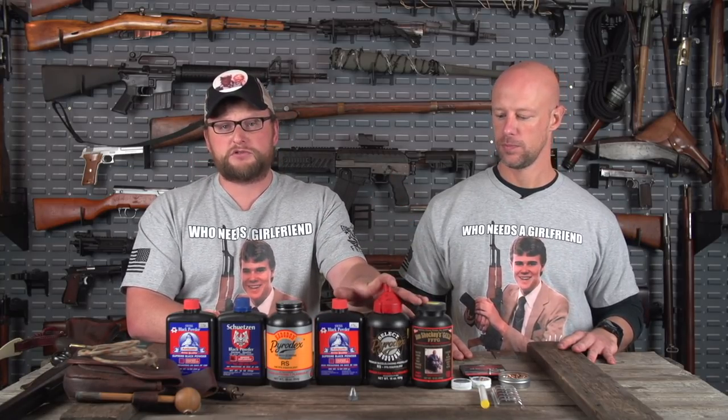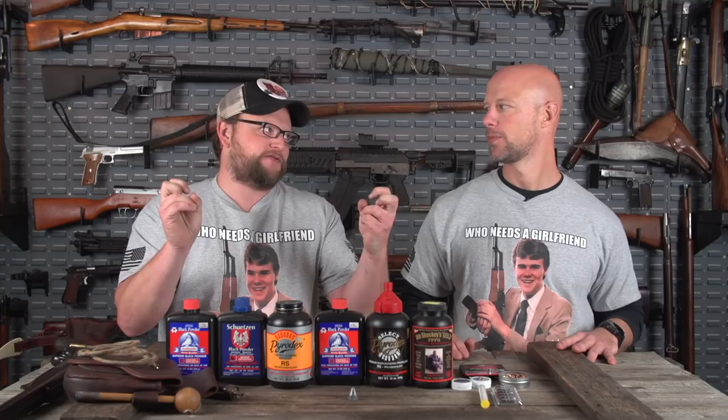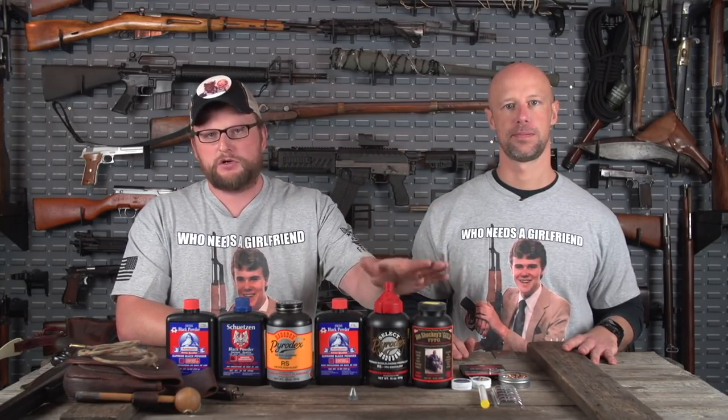Substitutes are considered smokeless, but they are far from it. Substitutes still leave behind nasty residue, are still hygroscopic and absorb moisture, and are still corrosive. There's nothing really different about it — there are just some additives that, for whatever reason, make it not classified as an explosive. It's just a classification thing. You should still clean substitutes just like you would clean standard black powder.